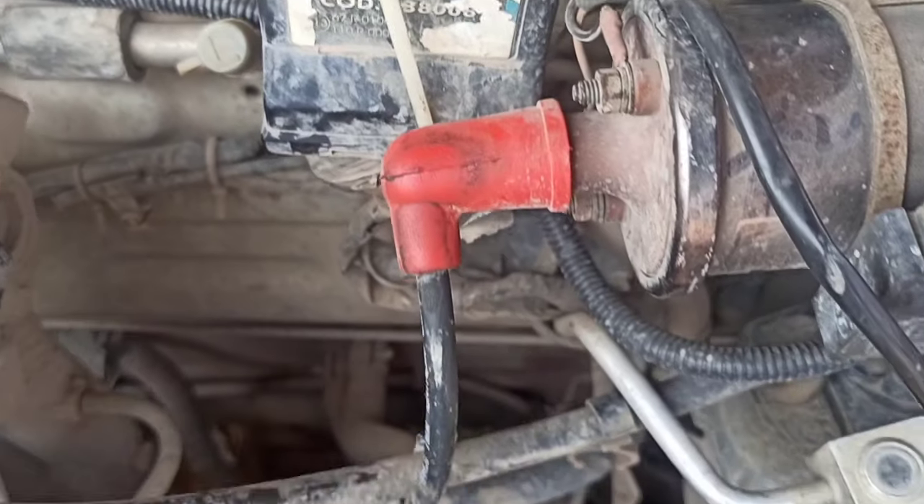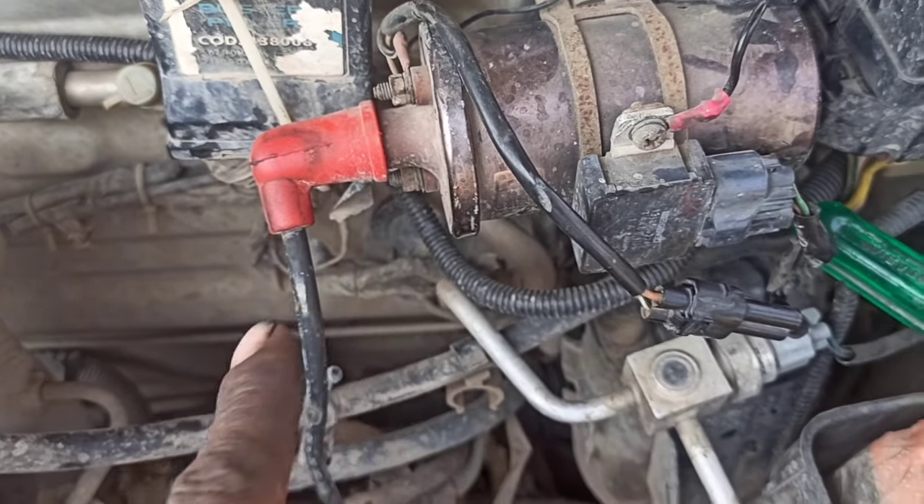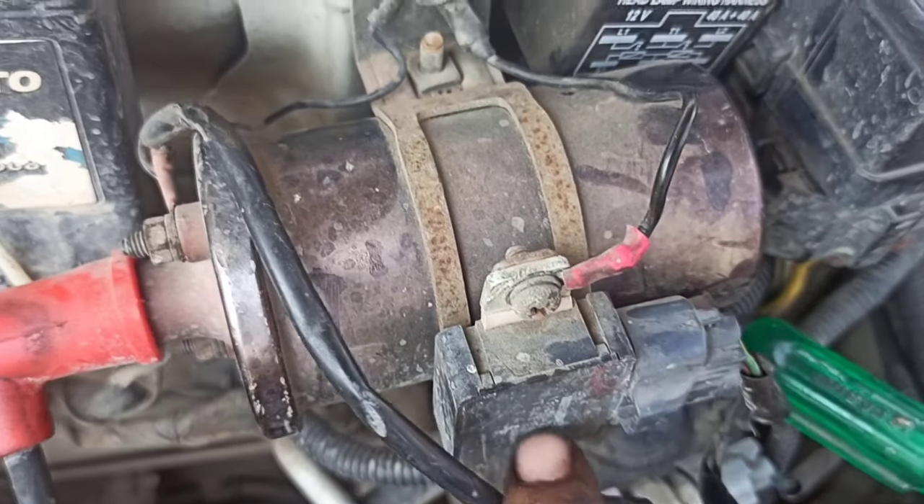So friends, we need to repair this process. When the car is closed, we need to check the power here. We also need to check the ballast resistor.